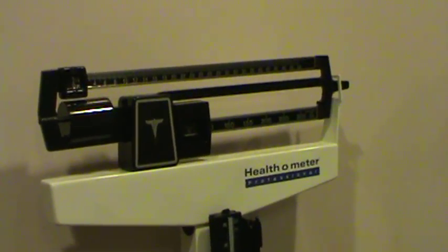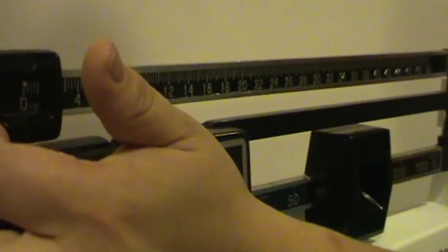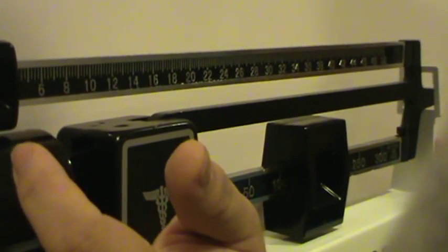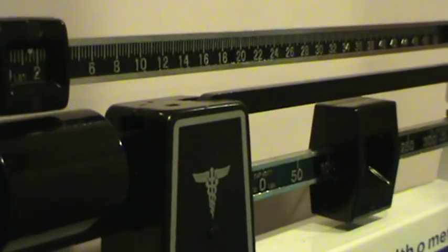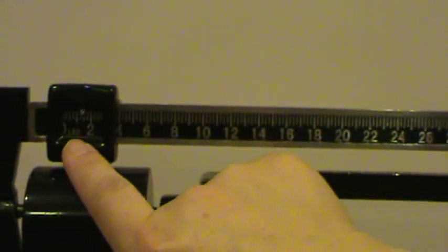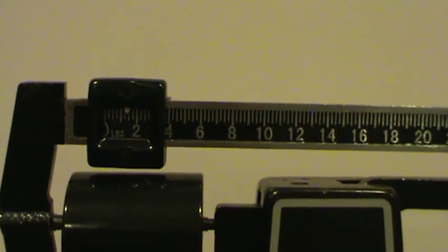Before you step on, the scale is at zero. Now, can you stand on it, sir? Very good. Make sure this part is in the middle. It's not touching the sides. Good. Mr. Smith, can you step up? Careful. Very good. Now, reading the scale — this is 150 here, and this is in between zero and two, so approximately one. So it's going to be 151.